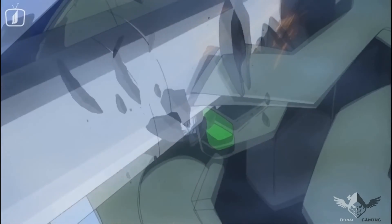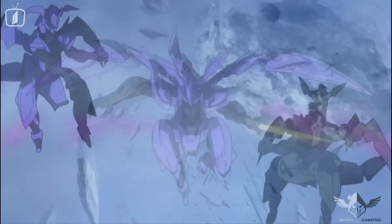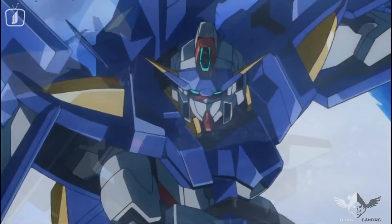The Gundam franchise is kind of like the Marvel or DC Universe — there's a bunch of different timelines and series, but they all fall within the Gundam universe. The series started in 1979 with Mobile Suit Gundam, which, according to Wikipedia, defined the real robot mecha anime genre by featuring giant robots called mobile suits — big robots or mechas piloted by humans, defending Earth and the orbital colonies in the Earth-Moon system.